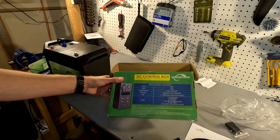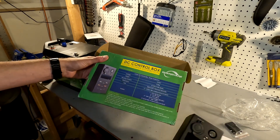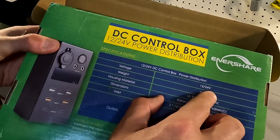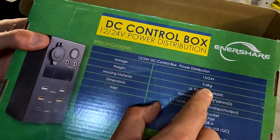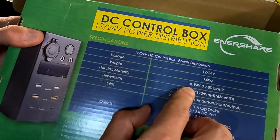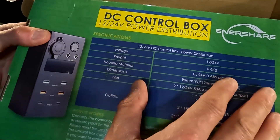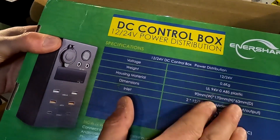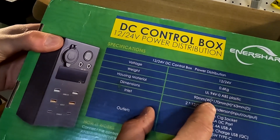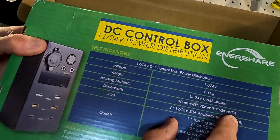What's nice is this box tells you all the information about this control center. The voltage it can accept is 12 or 24 volts. The weight is 0.6 kilograms. The housing material is UL94V ABS plastic — I'm not sure what that really means.